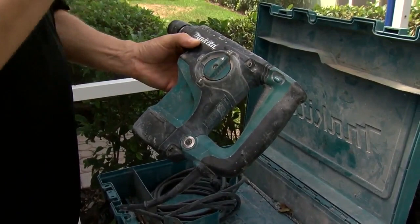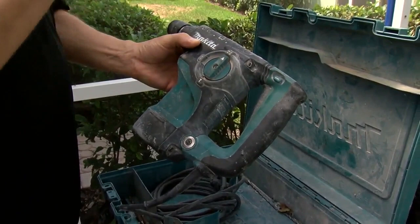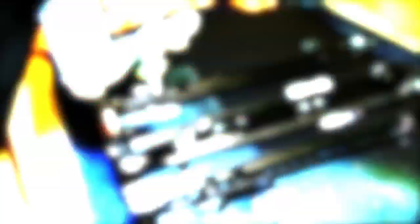This is going to rotate and it's going to chip away like a jackhammer. It pushes the bit more cleanly through the concrete than your conventional drill.